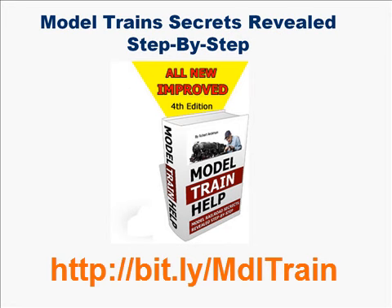Hundreds of model railroad tips, secrets, and little-known tricks of the trade revealed to save you time and money in creating a model train layout you'll be surprisingly proud of.